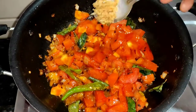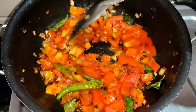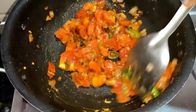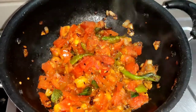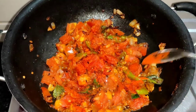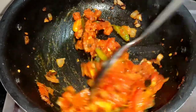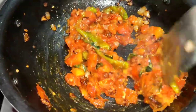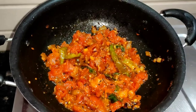Let's mix the tomatoes and mix it. I'm going to add a little paste. Mix it well. This is the tomato, so it's a little bit more. I will add some of the tomato to the tomato. You can add some of the tomato in as well.